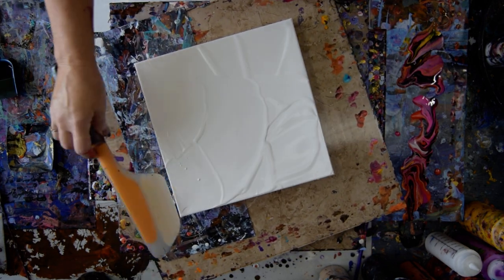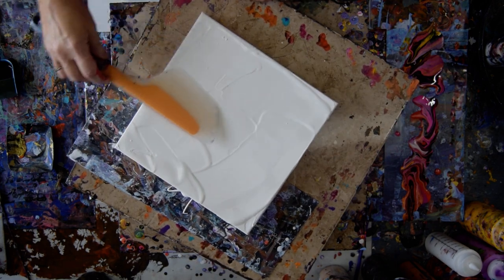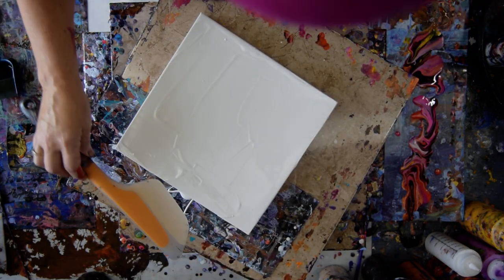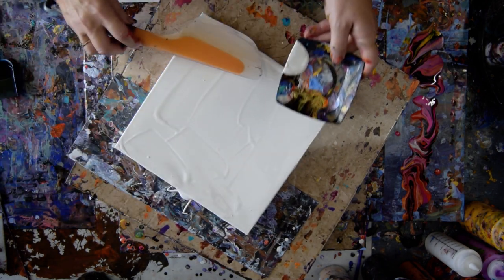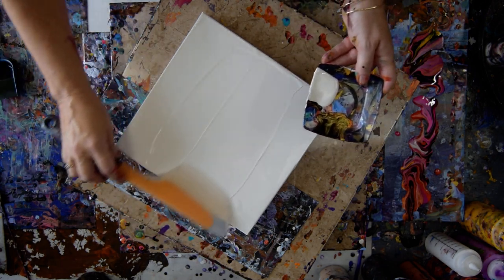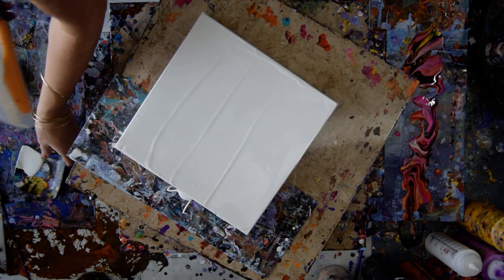I think if I make enough paint go over the edges I'll have paint to spread that way. And if I have enough paint to flow, that's not a bad thing either. I'm going to knock off my excess right into my little Michael's party section dish, and I'll be able to use that on the edges.